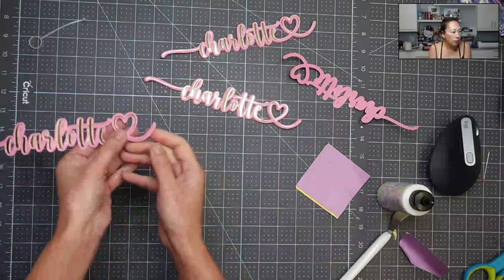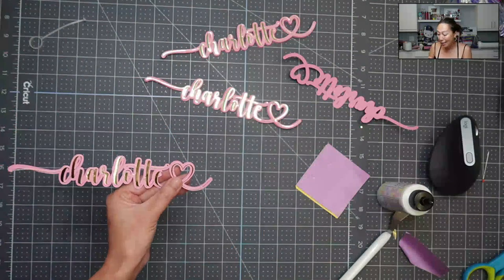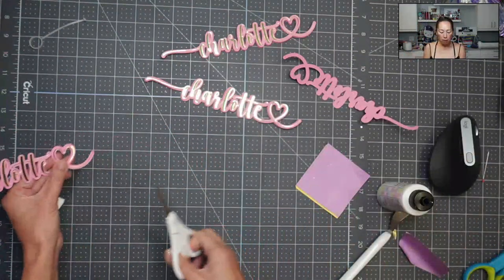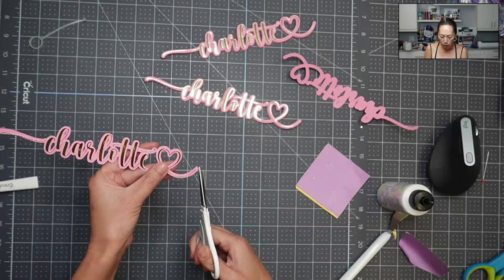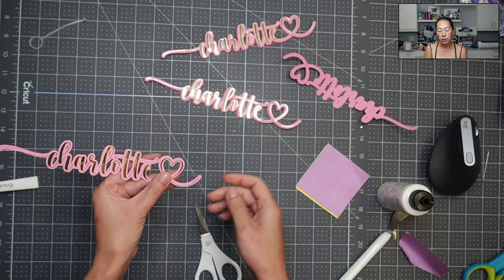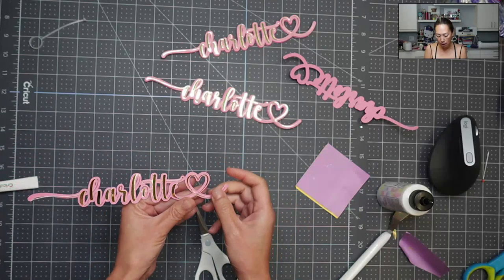It didn't work — it's so thin, I'm just going to snip off that little edge. When you're snipping off little pieces like that where you don't want it to be noticeable, you do need a sharp pair of scissors, otherwise you're going to go down a rabbit hole.